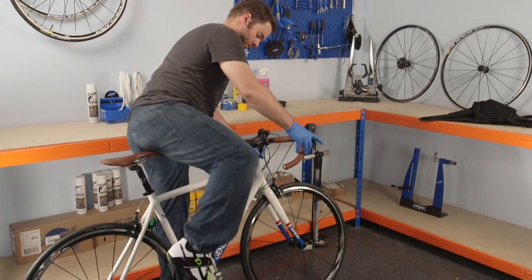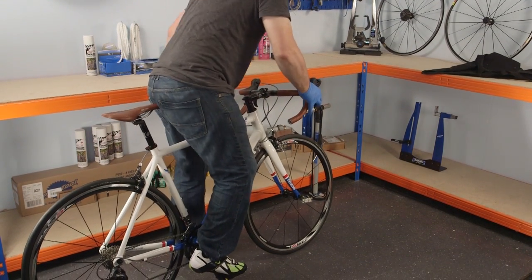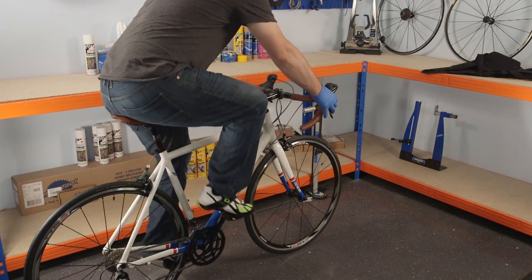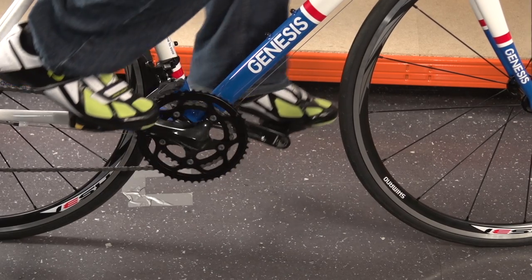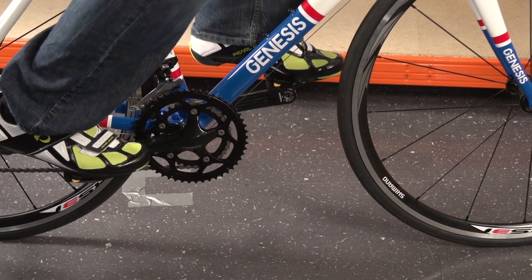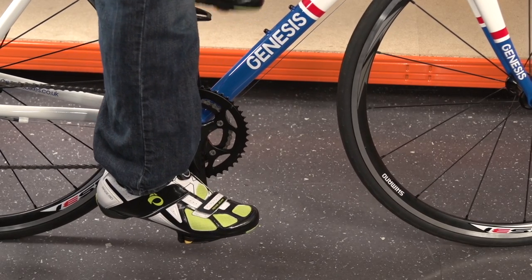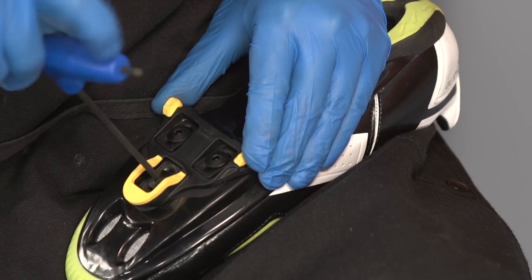Put on the shoes and swing a leg over the bike. Clip your foot into the pedal. While leaning against a wall or solid object, clip the other foot into the other pedal. Give the pedals a few backwards turns to check the cleat position is still comfortable and that your shoes aren't rubbing the frame or cranks. If so, you need to repeat the previous step and readjust accordingly.